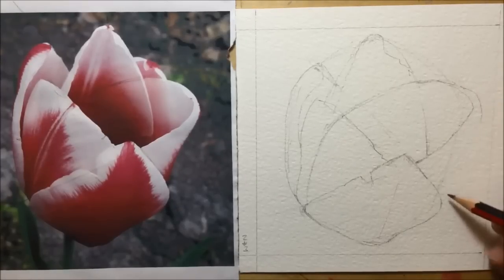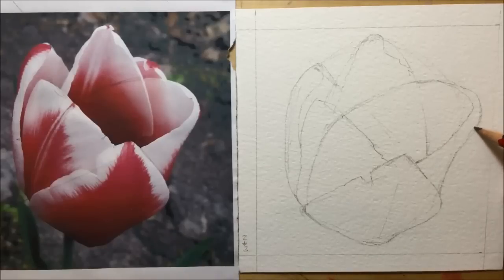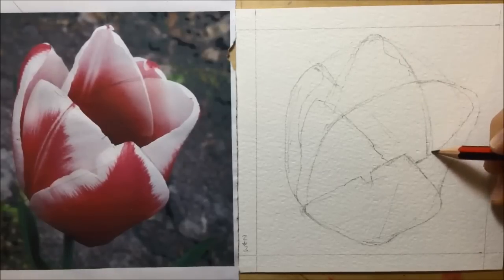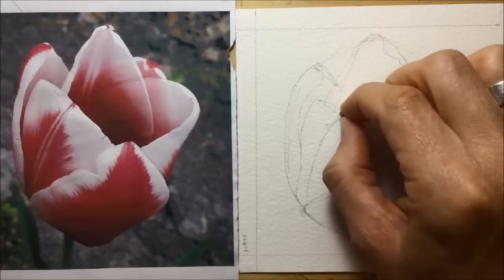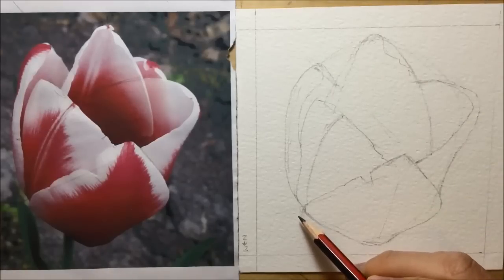Once I've got where the top and the base of that petal need to be, I draw the basic shape trying to give it some 3D depth and the way it juts out to the right. You see me pick up a putty rubber — a soft putty rubber — and actually rub out some of these lines. I try to work as lightly as possible so I have to use the rubber as little as possible, because time spent rubbing out is time lost to the drawing.